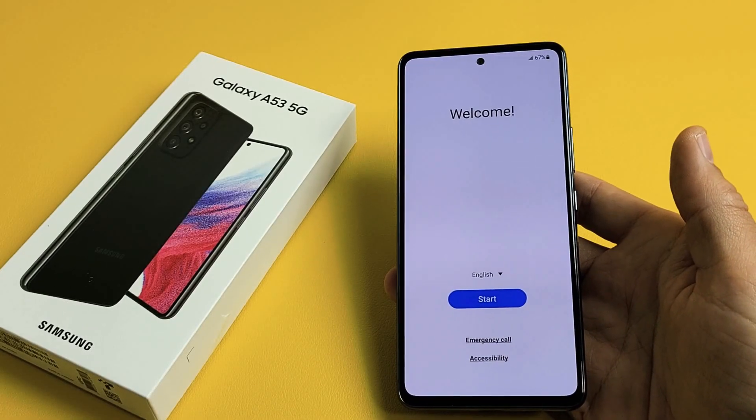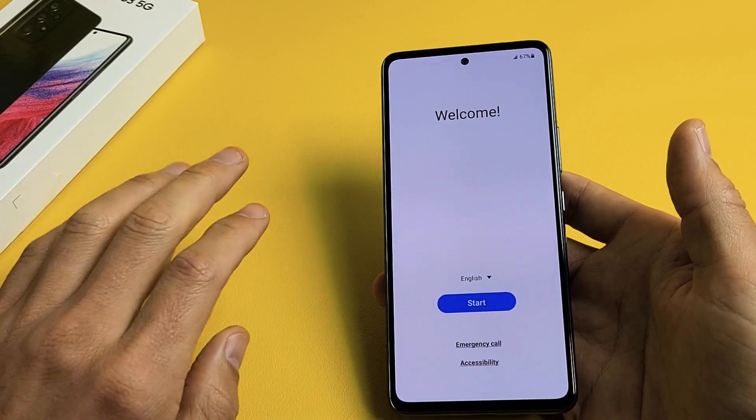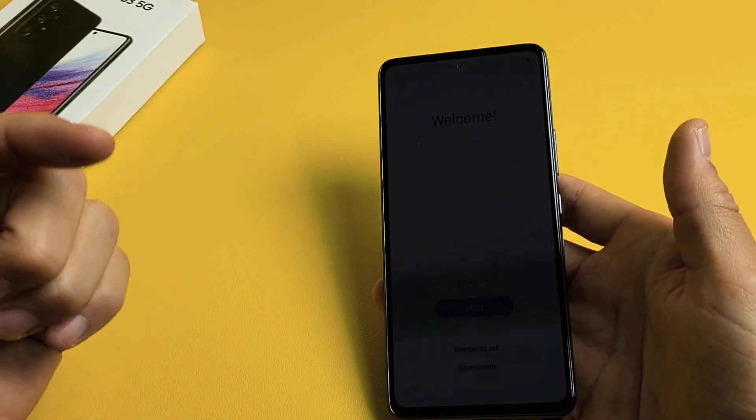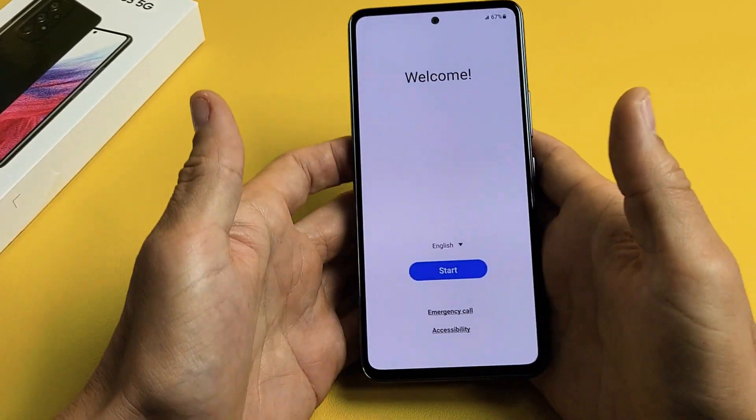I'm going to show you how to set up, step-by-step, the Samsung Galaxy A53 smartphone. Take note that I'm only going to show you how to set everything up, and in the next video I'll put a link below showing how you can insert your SIM card after everything is set up.